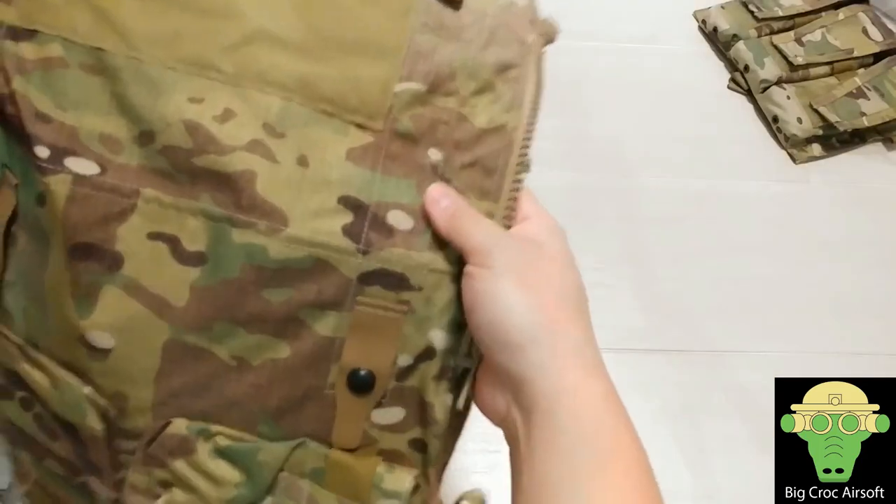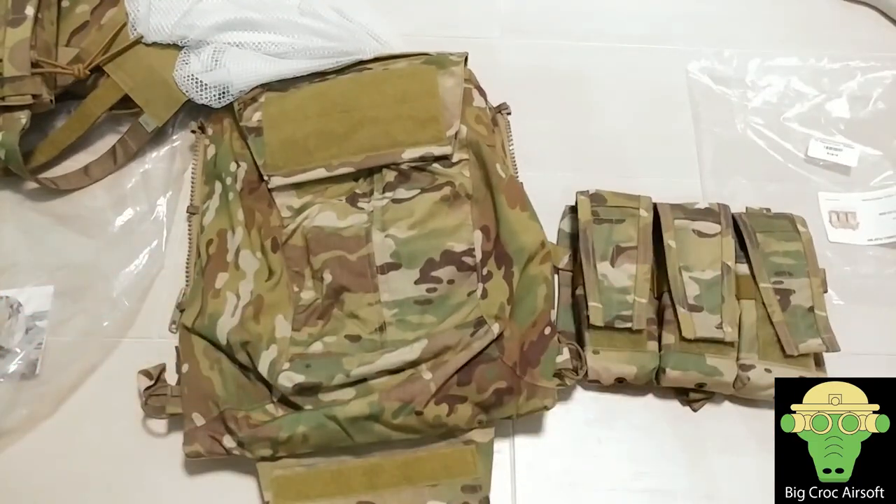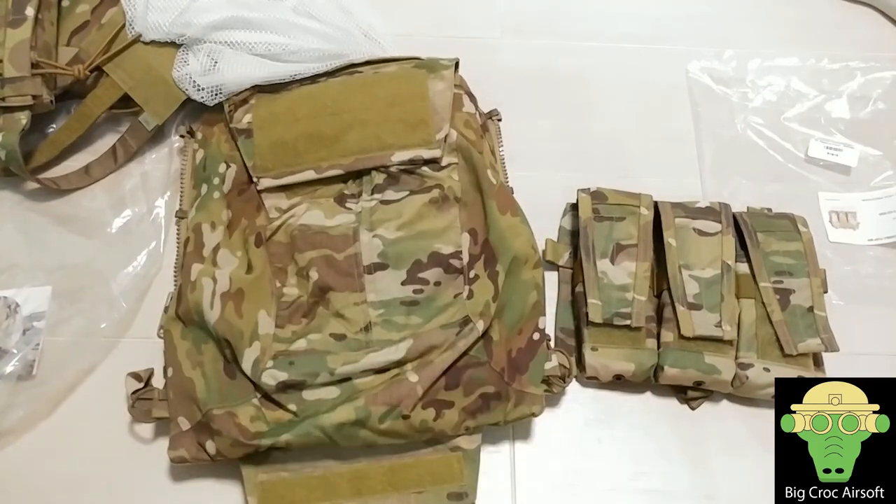This is the basic review on my front and back attachments — the zipper back pouch and the APS M4 mag pouch. Let me know in the comments if you guys want to see more, and as always, subscribe and like the channel. See you guys next time.